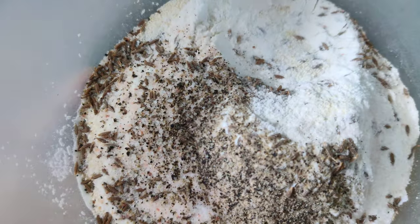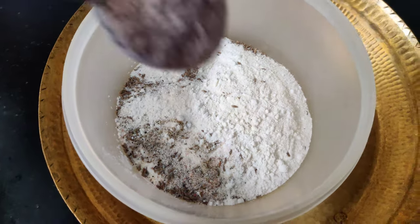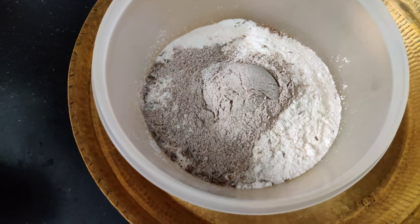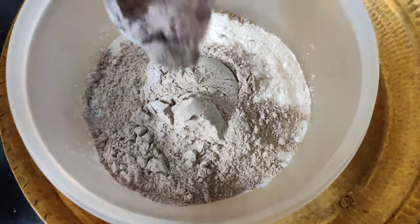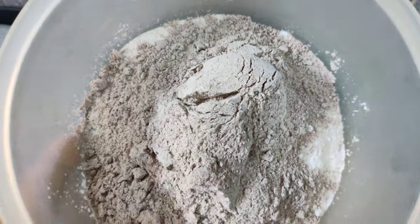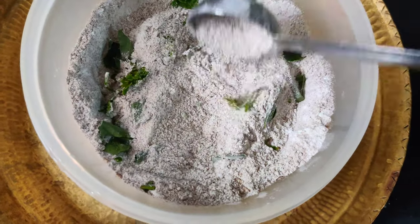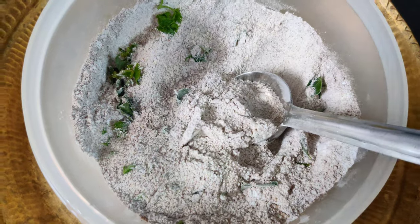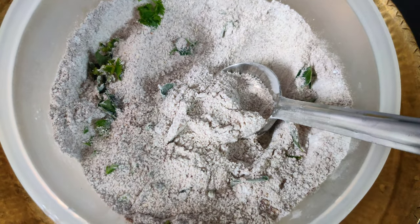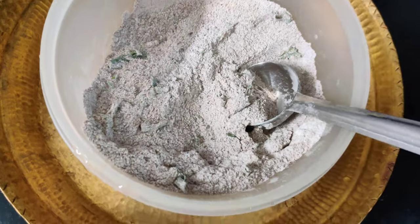I'm preparing the batter and putting it in the fridge so that my work will be easy in the morning. I'm adding ragi flour, suji and chawal. I'm adding jeera, namak, kalimirchi, hing, and roughly chopped curry leaves or chopped coriander. I'm also adding hari mirch and water, and that's it — a thin batter stored in the fridge. It will be used for our breakfast. Breakfast is sorted!